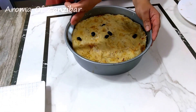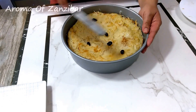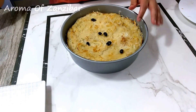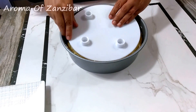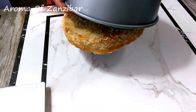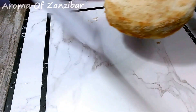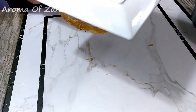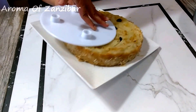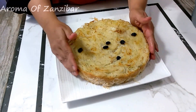After the bread has cooled down, you want to release it from the pan and get ready to serve. It looks beautiful. I did remove the raisins because they got burnt and were really, really bitter, so I removed some of them and replaced them with fresh raisins. You can use sultanas too — I think next time I'll use sultanas so I don't have to worry about that.